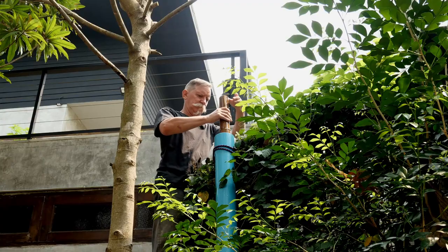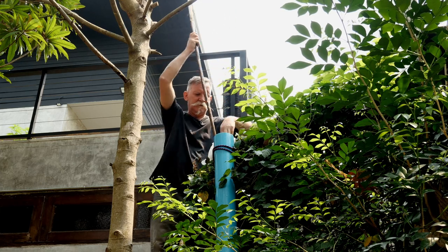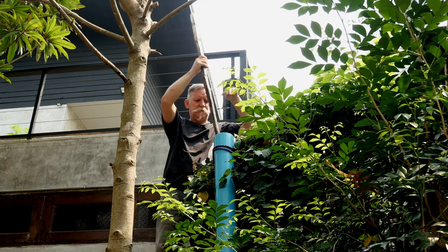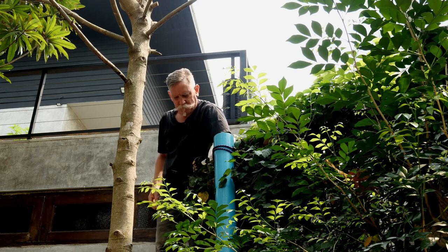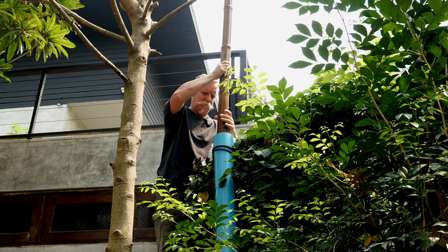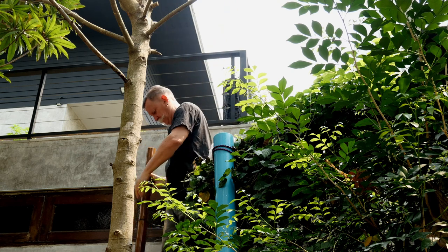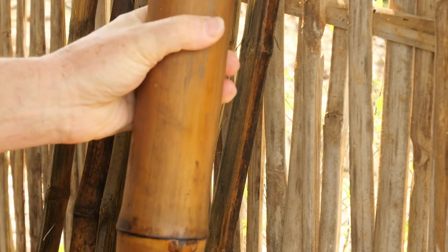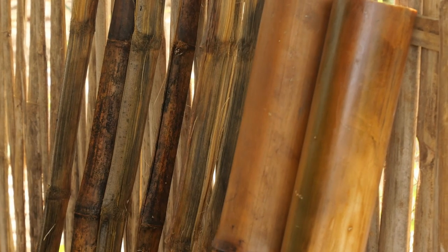My bamboo's now been soaking in the solution for seven days, so now it's time to remove it. I'll leave these pieces to dry in the shade for a few days — best to leave them in the shade because they can crack if you leave them in the full sun. Then I'll make some good use of them in my garden, and now I'll go and soak some more pieces of bamboo that I've prepared in the same solution.